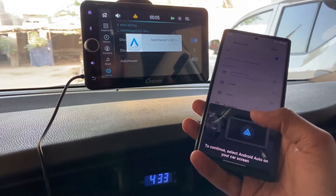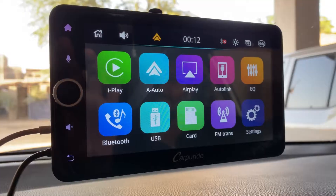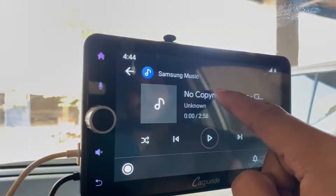As you can see it shows the device name and it is connected successfully. Now you can see you have access to all your apps that you have on your phone. Let's play some music.